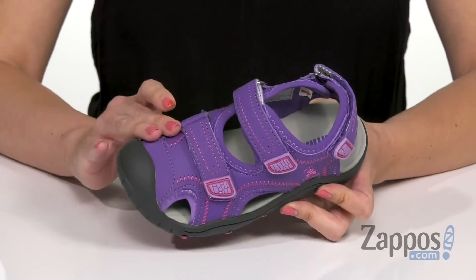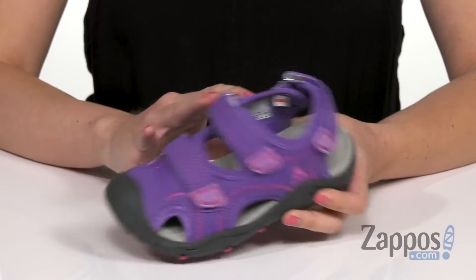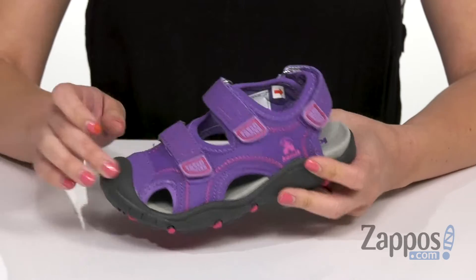These sandals are made with synthetic webbed uppers that have a water repellent finish, so you can play all day, get these wet, and they won't be soggy — which is really nice. It's got a protective rubber toe bumper.